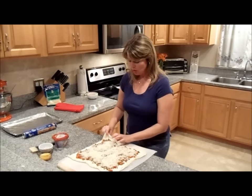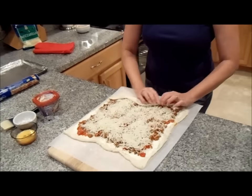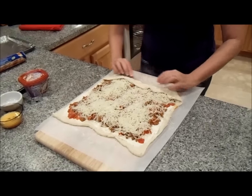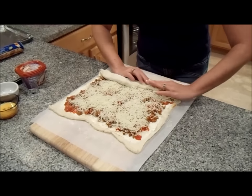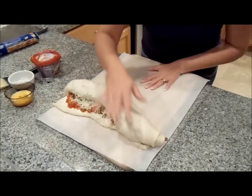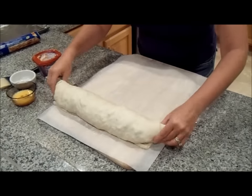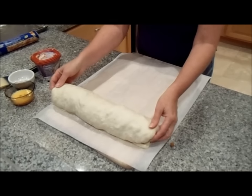You want to take the dough carefully and fold it over to start, just to get your rolling going and have something to start with. Then you're going to go over here like so and continue doing so all the way to the ends. And there you have it — pinch the end and we're going to transfer it over to the pan.